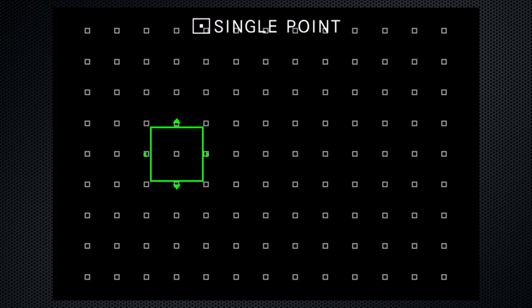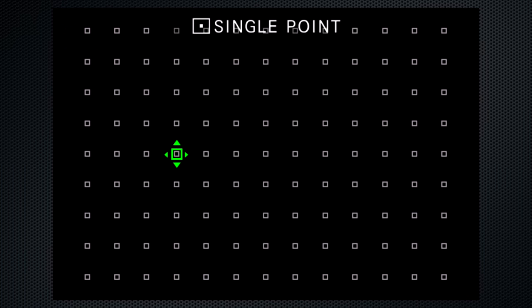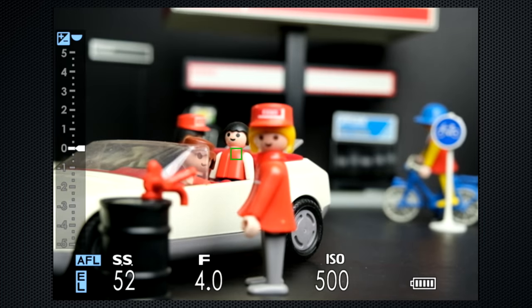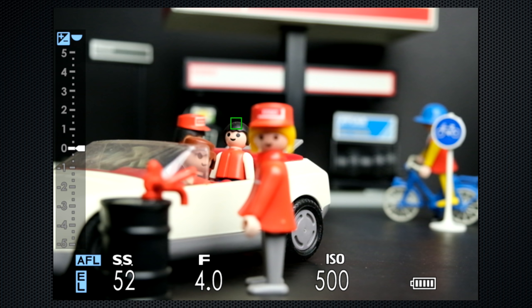Move the joystick in any direction to activate the focus screen. The front dial selects the area size, and in all sizes except wide, the joystick selects the point. Whether the point is large or small, at the edge of the frame or in the center of the scene, focus is quick — which you would expect when the ISO is at 500 and the aperture is f4. When I soft press the shutter, the focus area turns green. That's also when auto mode displays the shutter, aperture, and ISO to be used. As long as you hold the soft press, focus and exposure are locked, as indicated bottom left, until you fully depress the shutter.